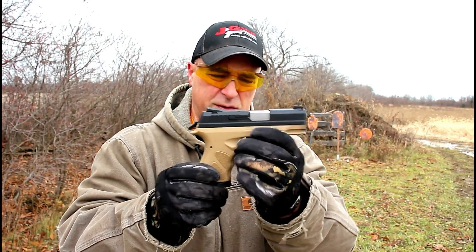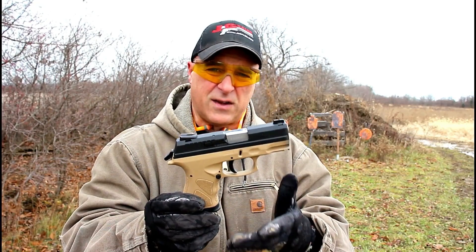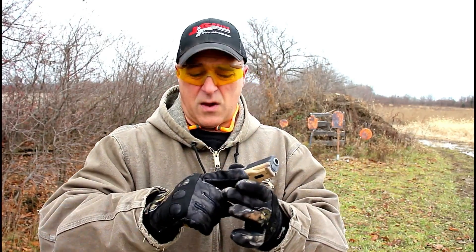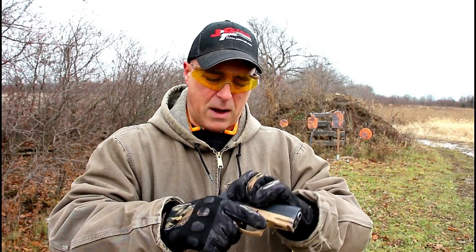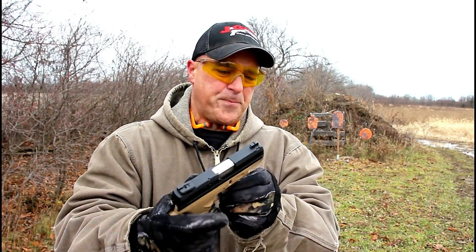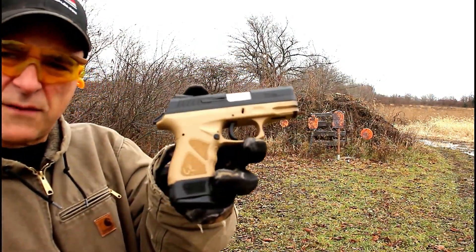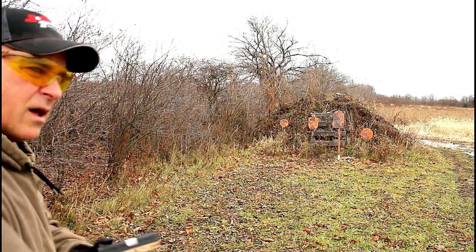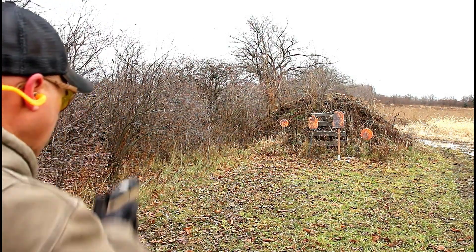We're going to take a few more shots and see how it goes. Many times when you get a new gun it takes a couple of mags to run through it before you finally settle in, and that metal on metal works itself through. We'll have to see. Let's load it up. Here we are once again at 10 yards — I've got the 17-round mag loaded up.